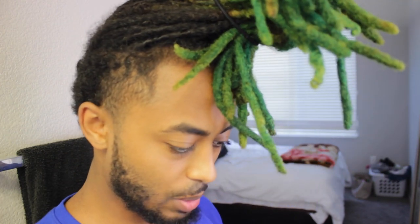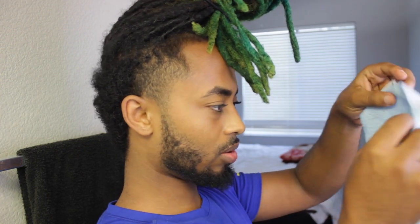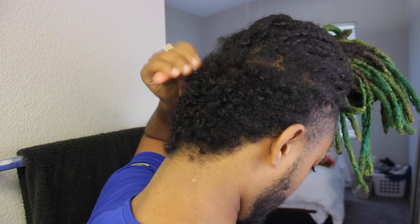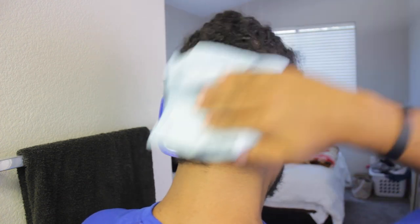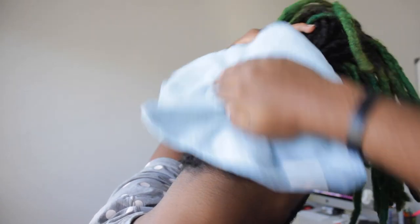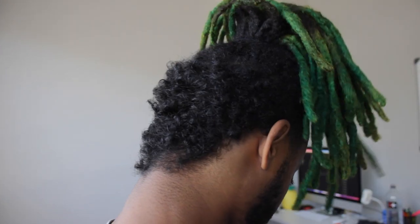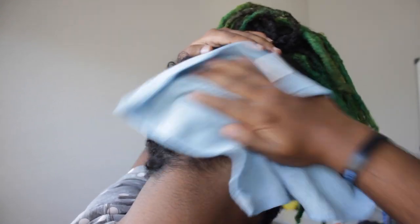Boom shaka-laka! I don't think he wet it in the video, but I'm gonna wet it just because my hair is too dry. He said fold it like a hamburger and then hot dog — I don't know, let's go hot dog. And then you just go in the circular motion. Look at these curls, they go crazy man!